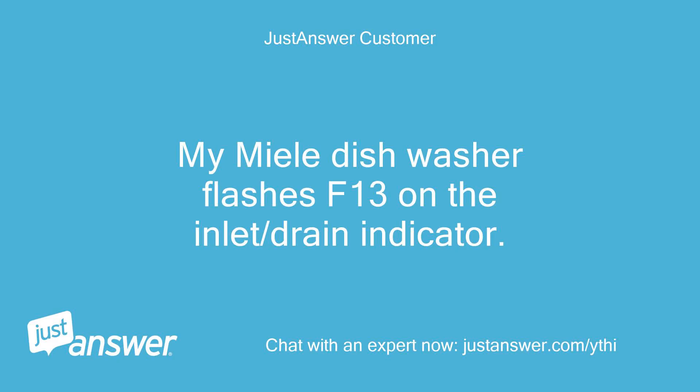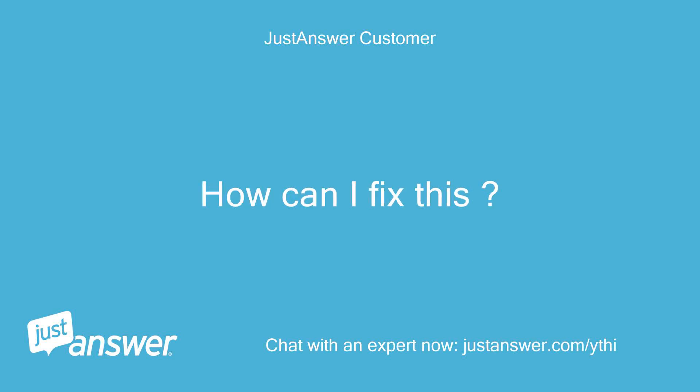My Miele dishwasher flashes F13 on the inlet/drain indicator. How can I fix this?